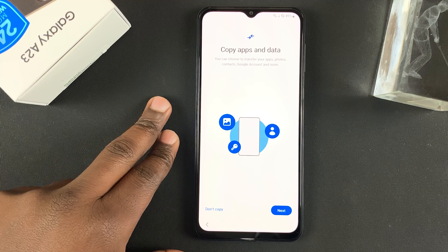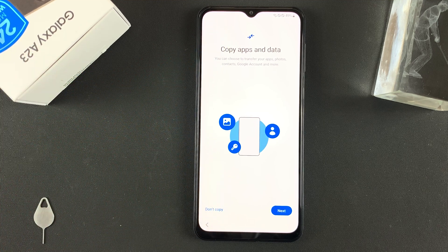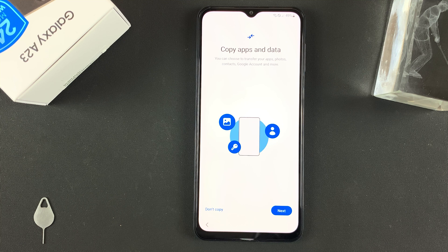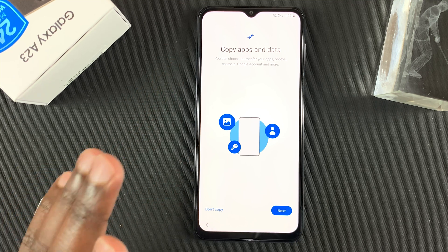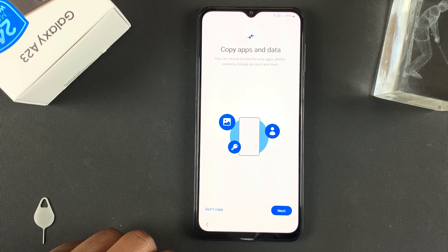On the next page, you'll be asked to copy apps and data from a previous backup. This backup could be from your Google Drive account, your Samsung Cloud account, or maybe from an SD card or any other memory device. If you want to copy apps and data, tap Next. If you want to start afresh, tap Don't Copy, which is what I'll do.